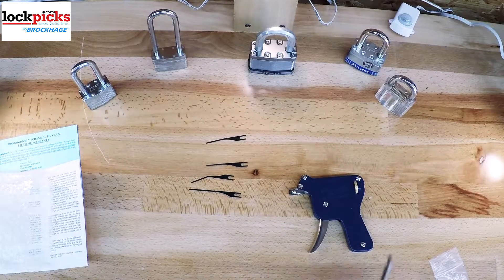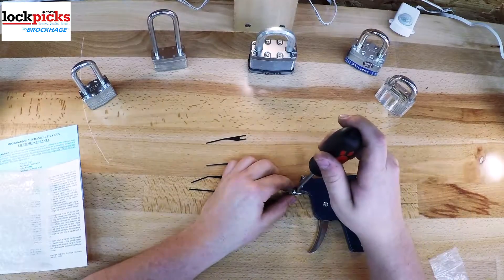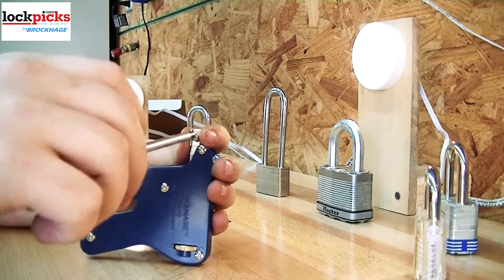The BPG-10 has a solid steel frame and mechanisms like the trigger and where the actual needle goes. To insert a needle, you simply unscrew the needle tension screw.